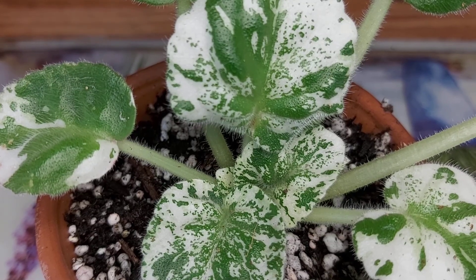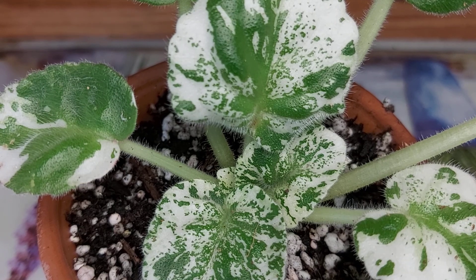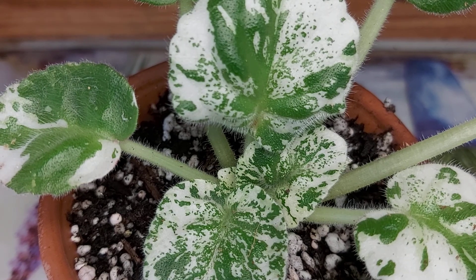Good day everyone, True here and welcome or welcome back to my channel. Today I wanted to show you a new arrival that I've got in my African Violet collection and it's called Watermelon Snow.